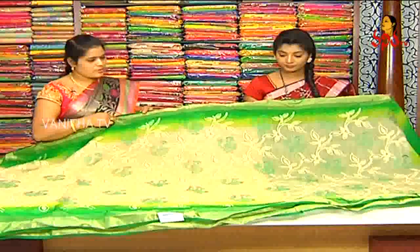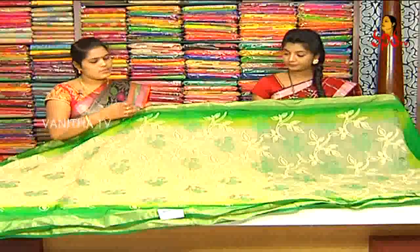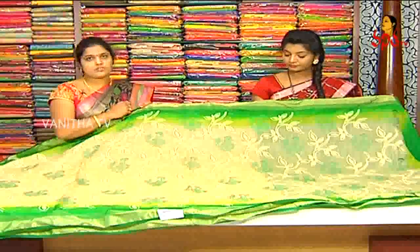I am using this handloom work to get a look at the product. We are using the same thing in a different style to get to the product. We are using the cream with green, and it is used to get a light shade to the product.